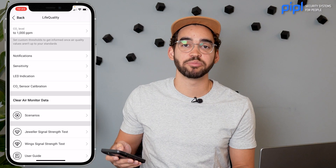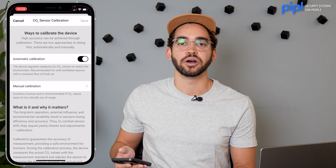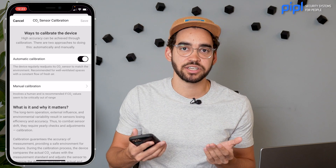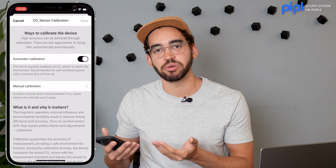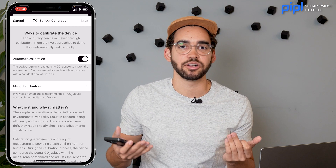Also, always remember to calibrate your CO2 sensor before placing it in a new location. If you move it from your bedroom to your office, remember to calibrate it again because the airflow might be different in those spaces.